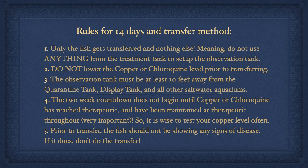Here are the rules for the 14-day treatment and transfer method. Only the fish gets transferred and nothing else — do not use anything at all from the treatment tank to set up your observation tank. Do not lower the copper or chloroquine level prior to transferring. The observation tank must be at least 10 feet from the quarantine tank, from a display tank, and from any other saltwater aquariums. The two-week countdown does not begin until copper or chloroquine has reached therapeutic level and has been maintained at therapeutic throughout the entire two weeks, so it's wise to test your copper level often. Prior to transfer, the fish should not be showing any signs of disease; if it does, do not make the transfer.